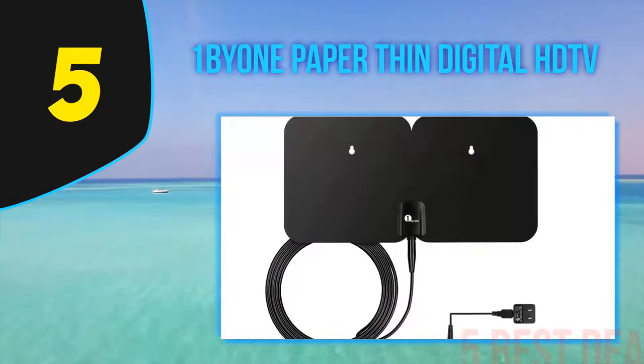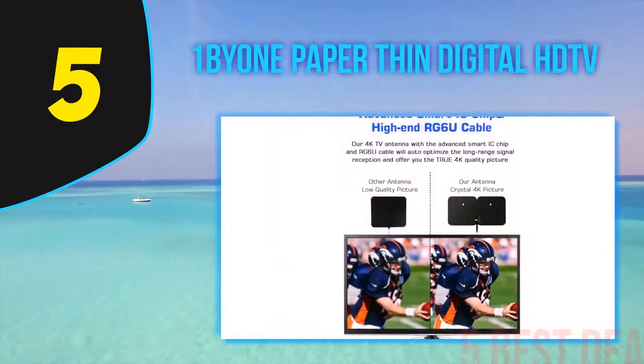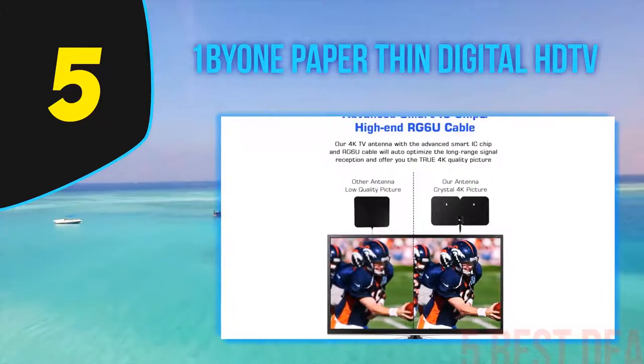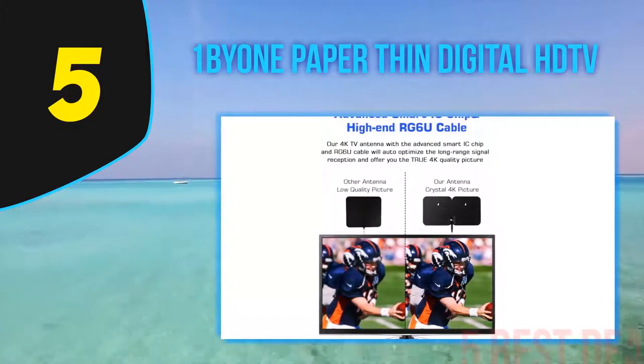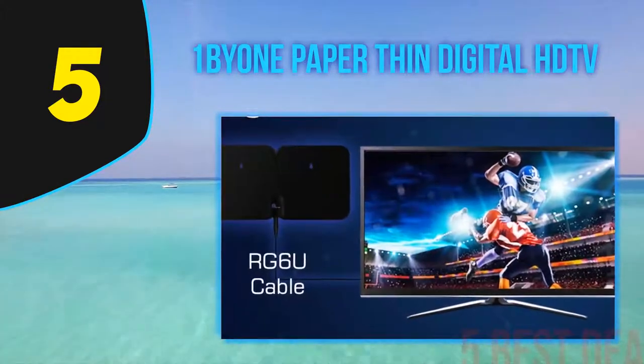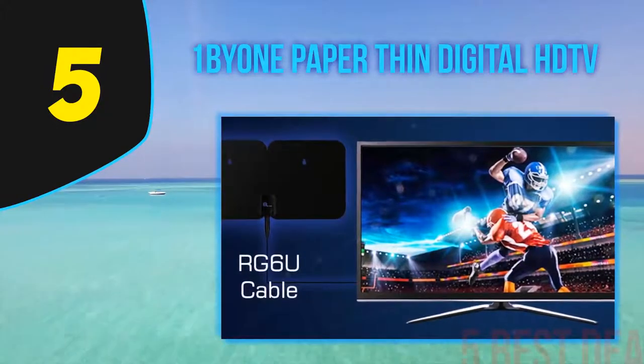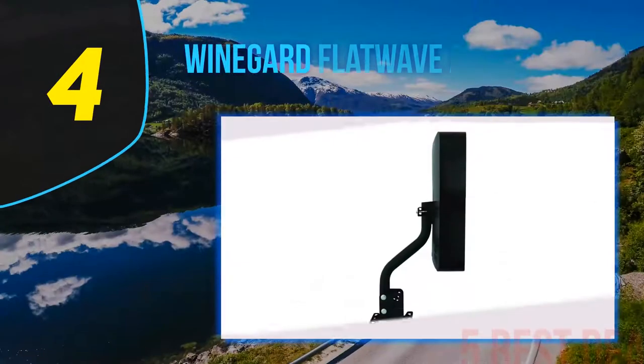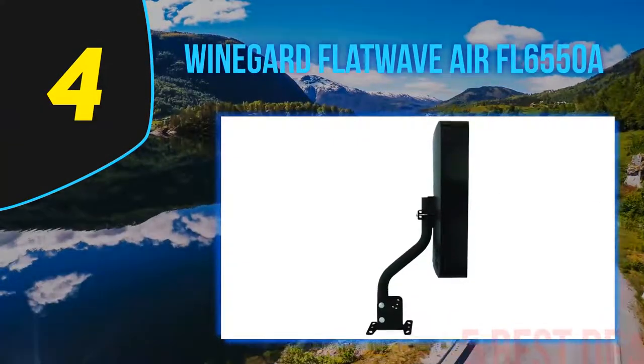This technology also filters out unknown signals such as radio or cellular signals that could interfere with channel broadcasts, providing clear picture quality with stunning sound. You get 4K Ultra HD broadcast channels that include local news, sports, music, weather, sitcoms, kids programming, and more. For more information and pricing, check out the product links in the description underneath the video.